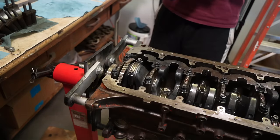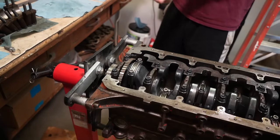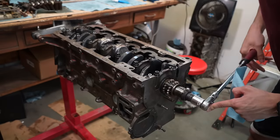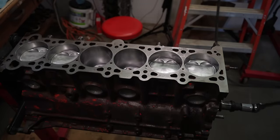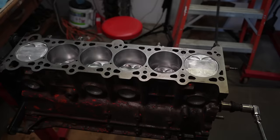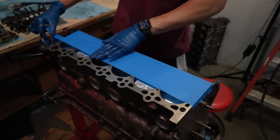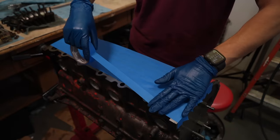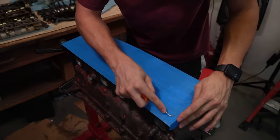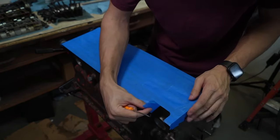Done. Finally. Wow, this took forever — like three or four days of just plastigage measuring, cleaning, and fixing. The bottom end is fully together. I'm taking an edge and running it along to cut the tape off cleanly — it cuts into the block on its own with just a little persuasion. It's cutting super clean.